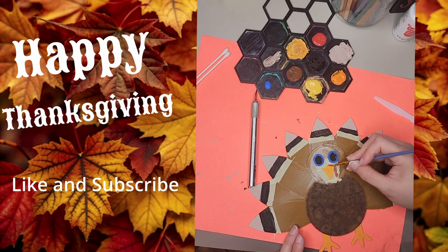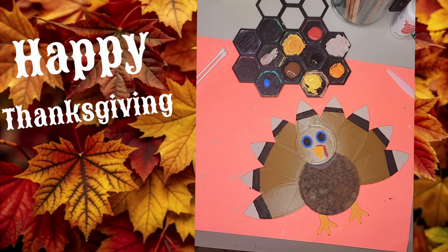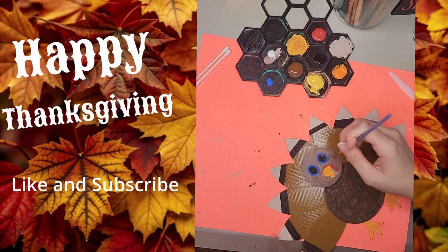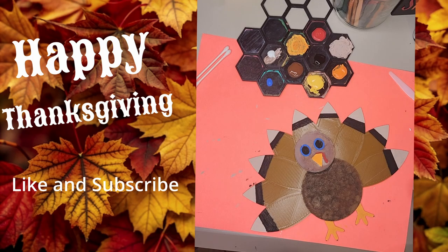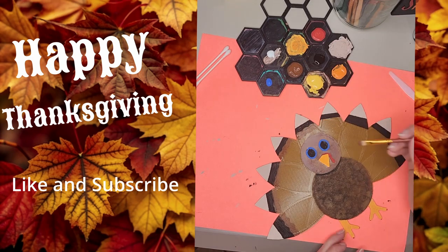For the face, we can't forget about that tiny red wattle for a classic turkey look. For the rest of the face, I use the same blotting and dabbing technique as the body, dotting the face with the colors brown, red, white, and black. For the remainder of the feathers, I've chosen a brown and black pattern with wavy lines to create texture. The wavy lines give the feathers a unique and playful touch, perfect for a festive turkey.